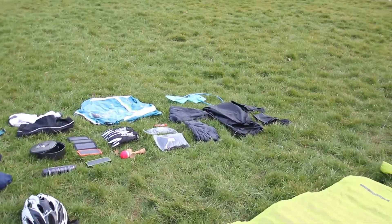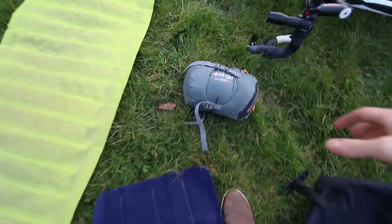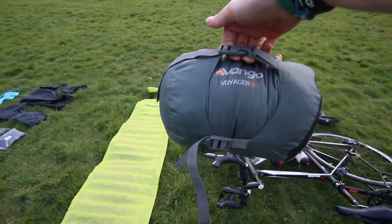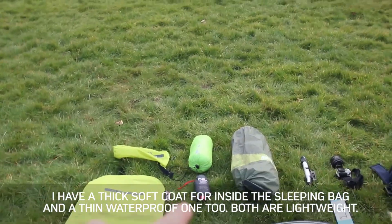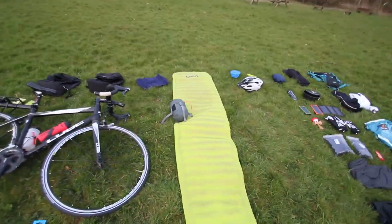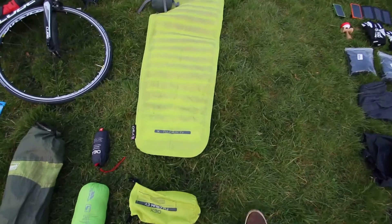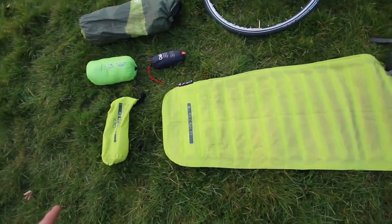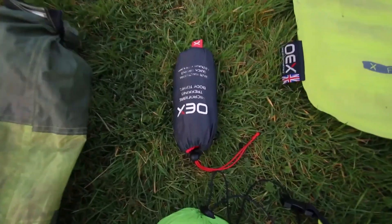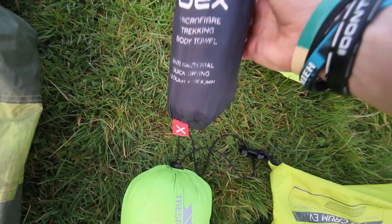This is my sleeping bag — this is the bit I'm mainly worried about because it's literally a one-to-two season sleeping bag. My plan was to use that coat over there; we'll see how that goes, I may have to upgrade. That is also my sleeping mat — I've just repaired a puncture in it so it should hopefully stay up for a whole night. This is a travel towel; it's tiny but it's actually incredibly absorbent.